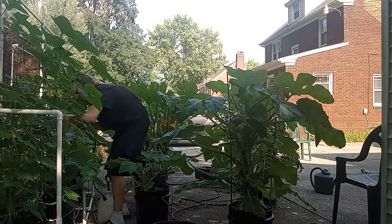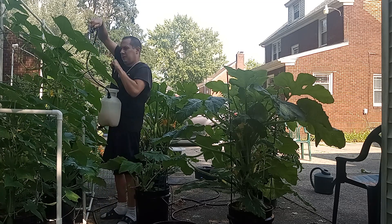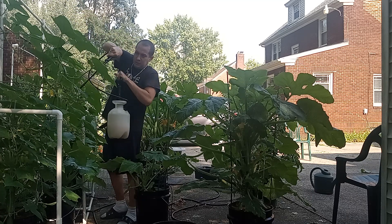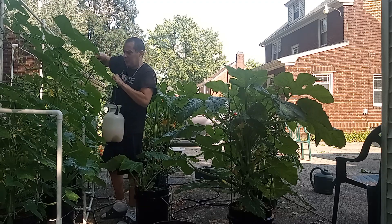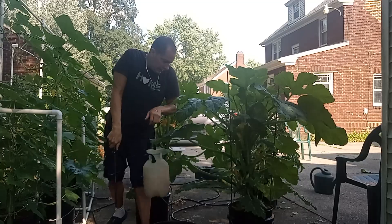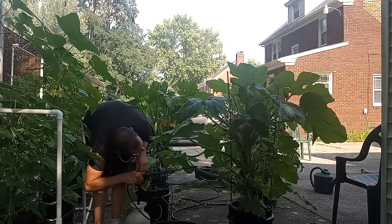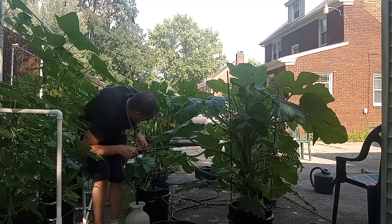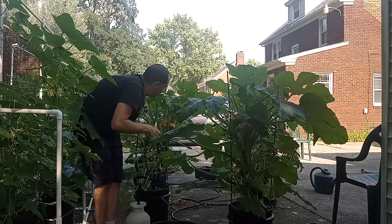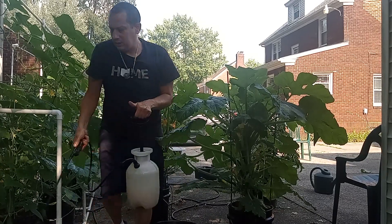I've heard neem oil is good against certain viruses that have been going around. I ordered some neem oil capsules last year when it was going around and I never got it — or at least I don't know if I got it. I was sick a few times, but not that bad, like a day or two, kind of fatigued.